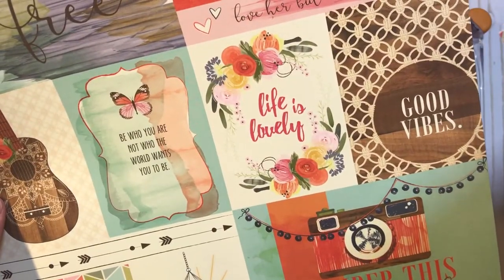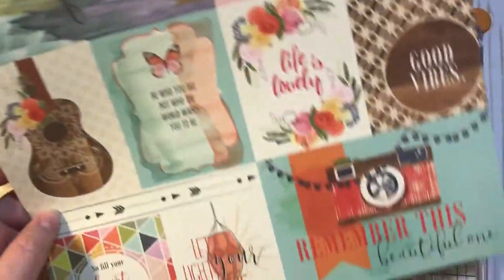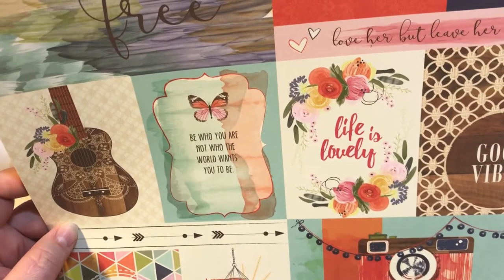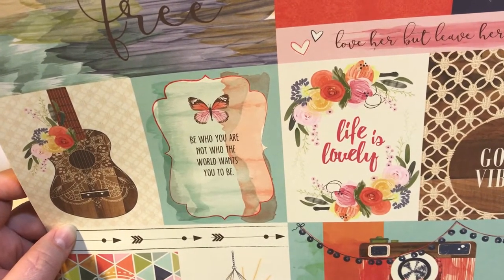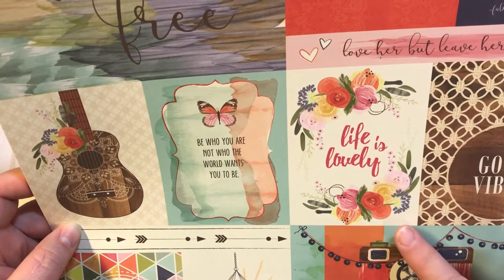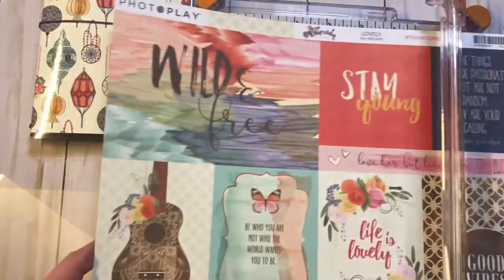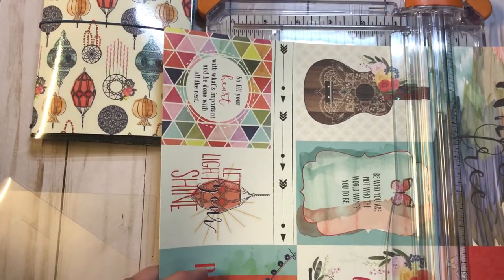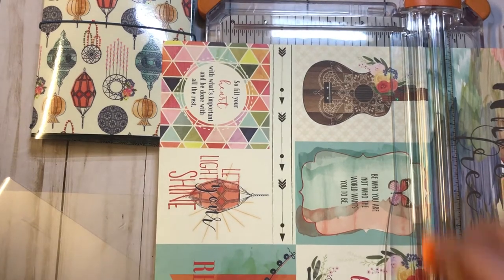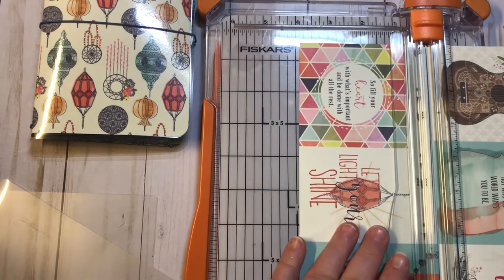I completely forgot that I was going to make a page marker also, so here we go. These are the cut-aparts that came in the pack — I'm going to need two that are the same size. I think I really like the 'Life is Lovely' and maybe this 'Good Vibes' one, so I'm going to go ahead and cut both of those out. I love paper packs that have all this extra coordinating stuff.